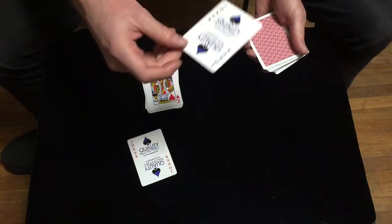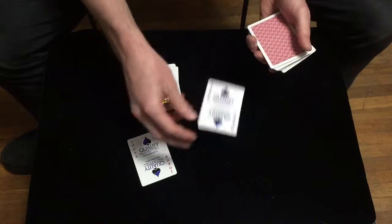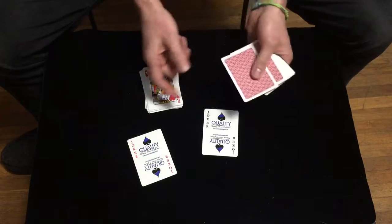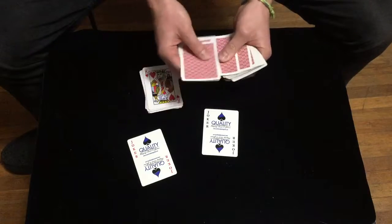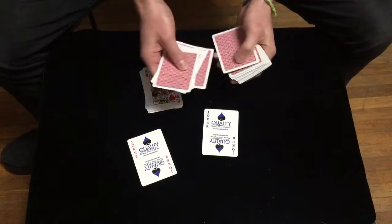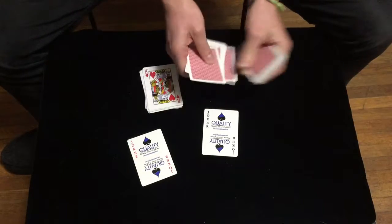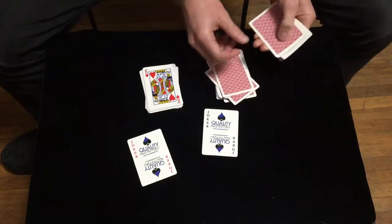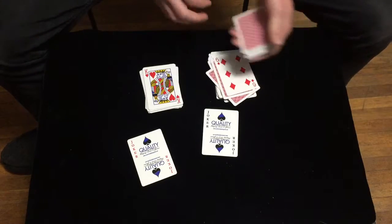Let's listen to our next joker — our next joker is saying the number 43. So we're at 18, and we count: 19, 20, 21, 22, 23, 24, 25, 26, 27, 28, 29, 30, 31, 32, 33, 34, 35, 36, 37, 38, 39, 40, 41, 42, and 43.